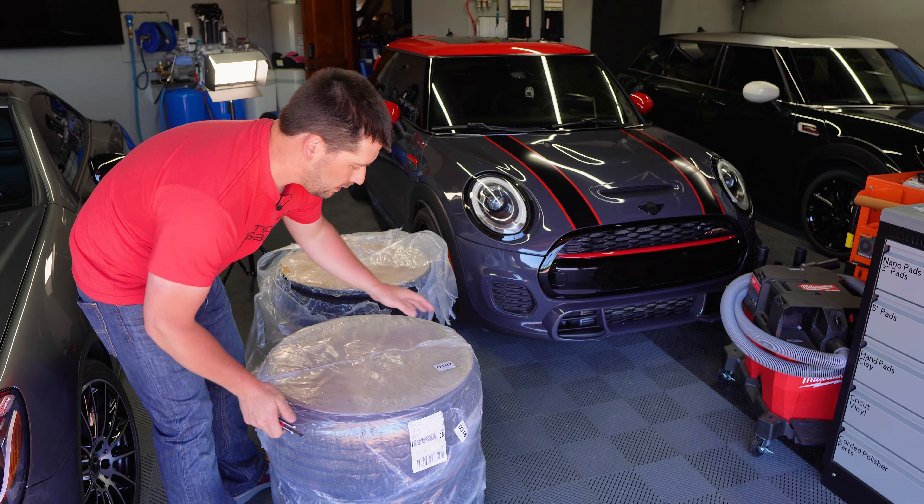These arrived today from Fitment Industries. I wanted to show you how they come packaged — they come in a pair. Here's one pair, the other pair is there. I already unwrapped those; these ones I haven't yet.